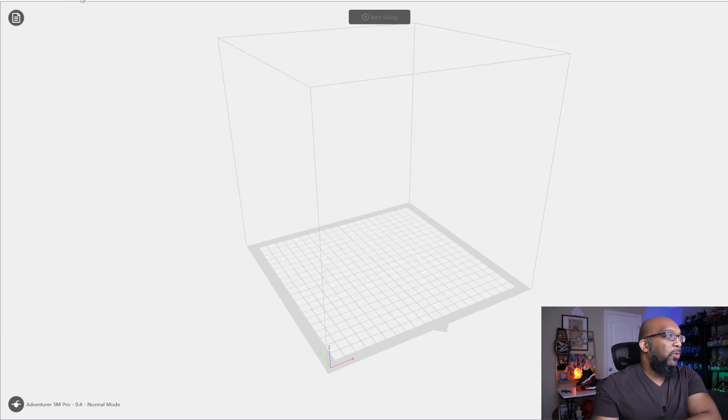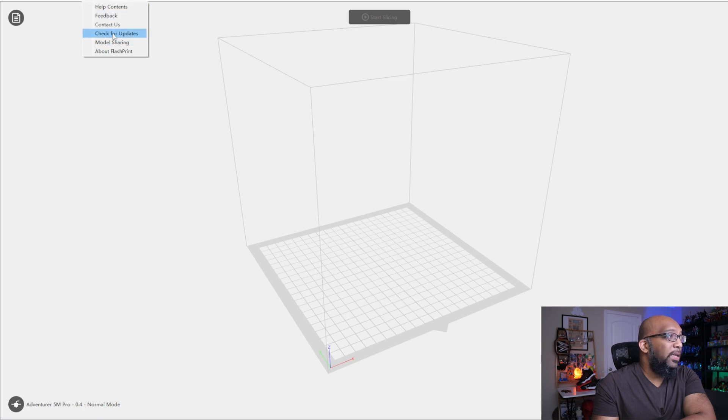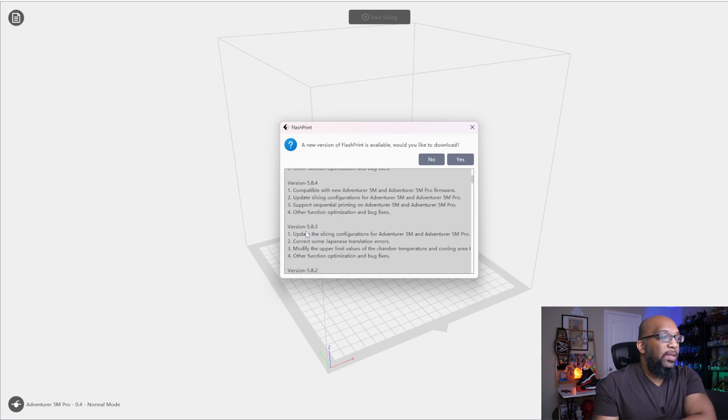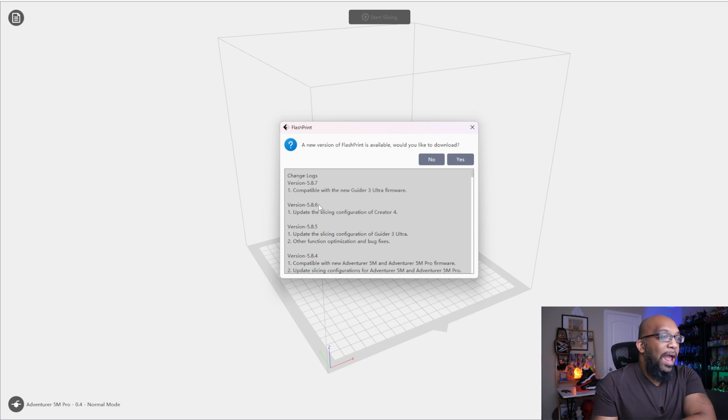Here is Flashprint. Looking at the help menu, I'm currently running version 5.8.3, and I've been on this version for a long time. There have been some updates since then — when I check for updates, I can see there are four more versions after the one I have. But as you can see, these updates are really just for supporting Flashforge's newer printers. They're not really adding anything to the slicer or adding any modern touches to slicing software technology in order to make your prints better, like Orca Slicer tends to do.